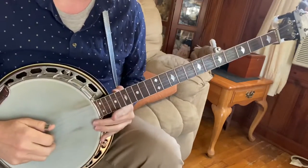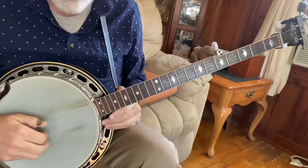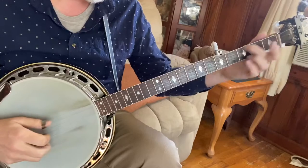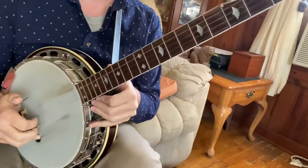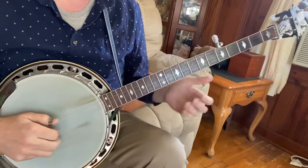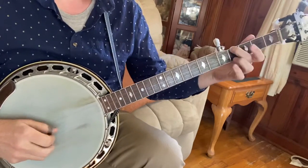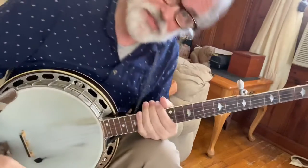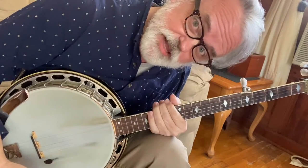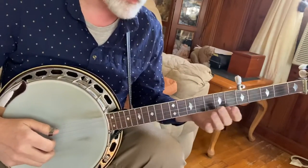It starts out with just a basic little kickoff. I'm doing a pinch — that's a pinch with my fingers on the one and the three, and then a walk up. Kind of like a Jed Clampett walk up. And you can walk it up, or you can leave off that pinch if you want to.